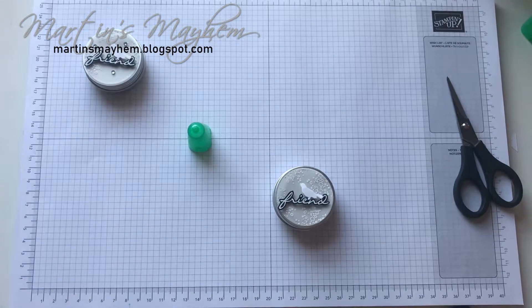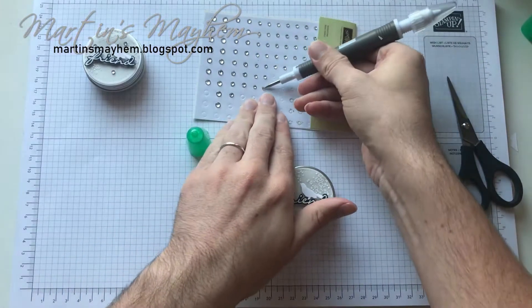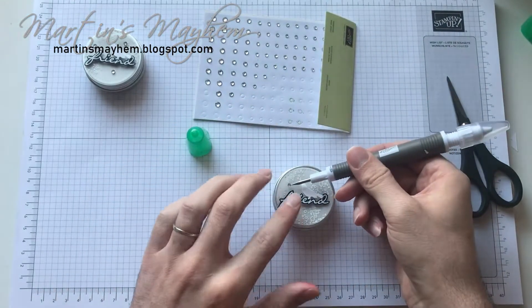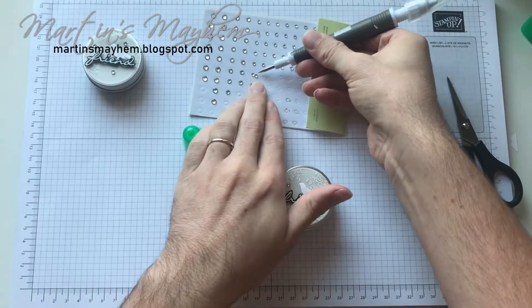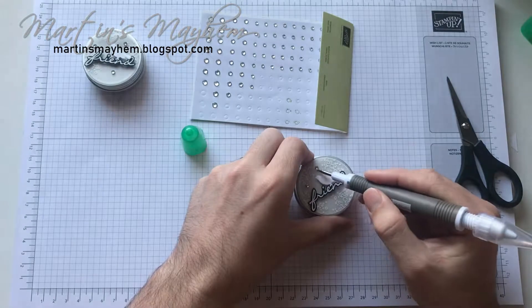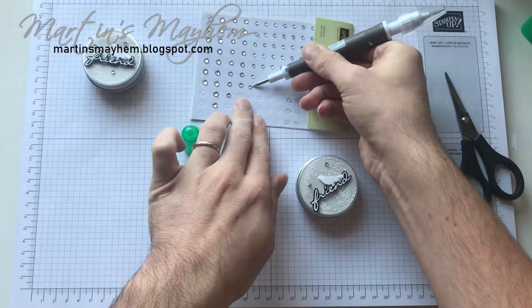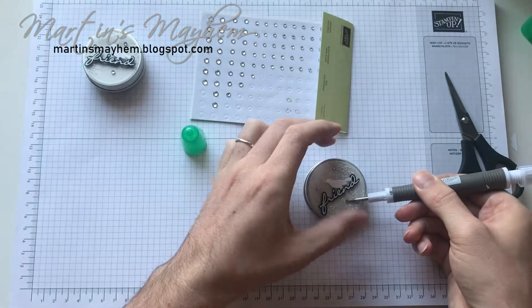And then all I'm going to do now is bring in some rhinestones and the take-your-pick tool, and I'm just going to pop three in random places.